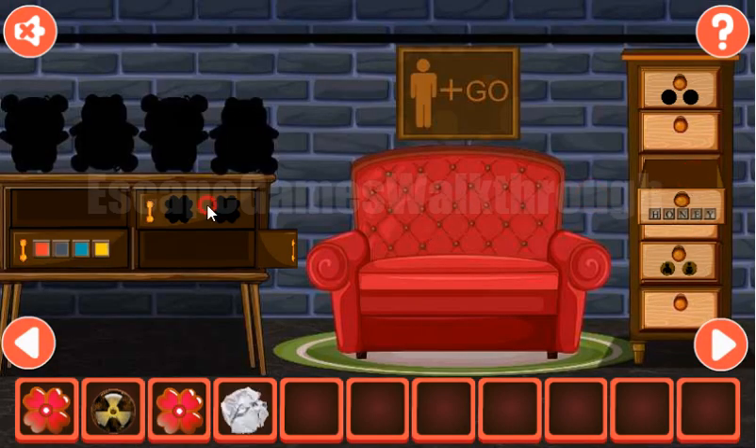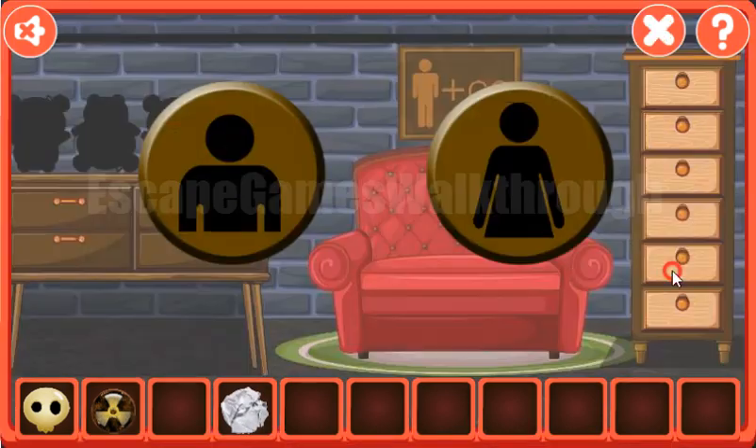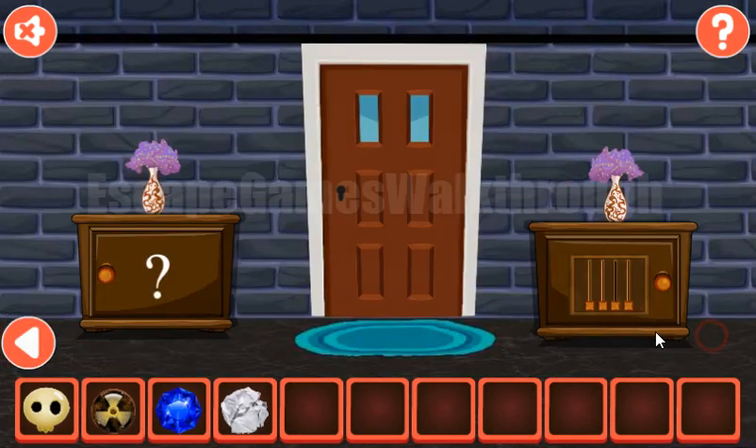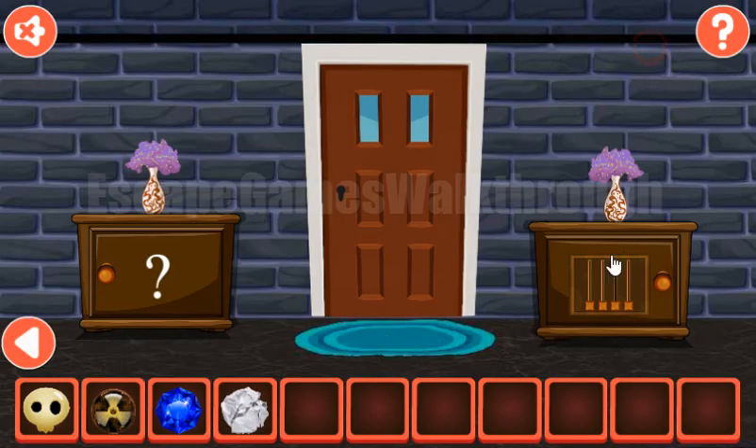We've got the paper with a hint. We can put two flowers here to get this color. Looking at the paper, we can see a hint with the levers — it's man, woman, woman, and man. Then man, woman, woman, woman, man. Here we have a gem, and another hint is these levels themselves.